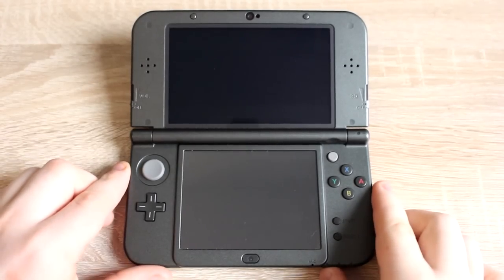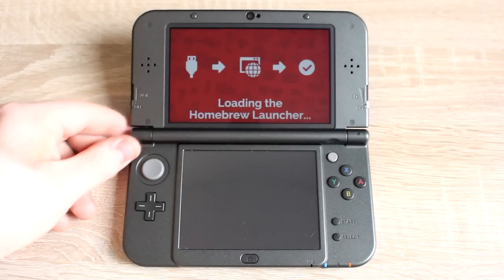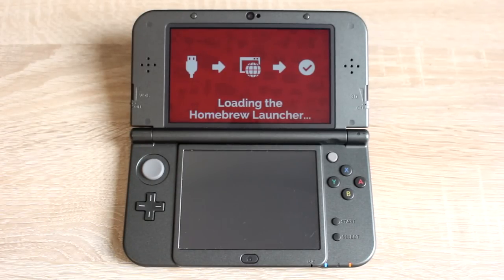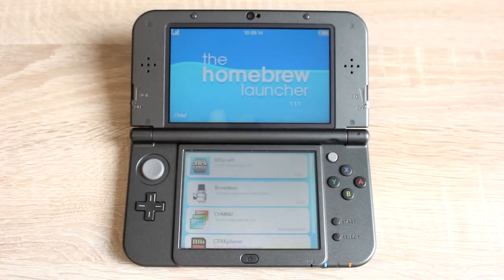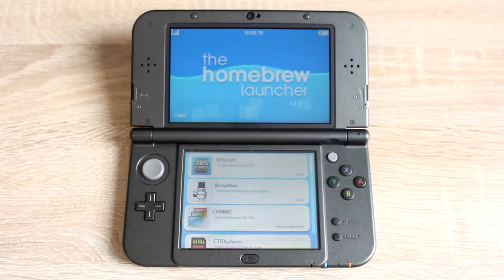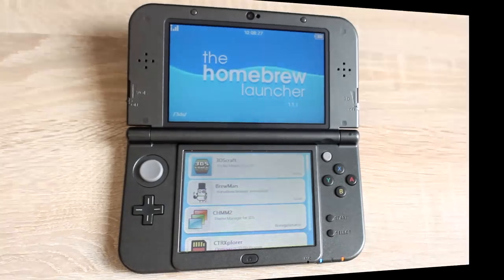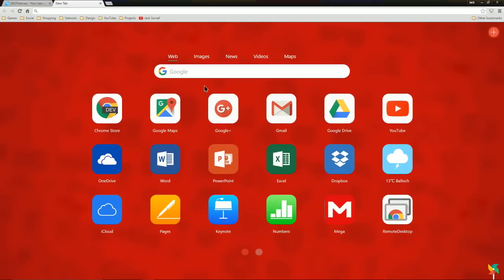Open the Homebrew Launcher as normal by powering on your 3DS and holding the L button. There should be a homebrew app named CHMM2, a theme manager for the 3DS. If you don't see this app, you can find a link for it below. Take the SD card out from your 3DS and put it into your PC. Go to this website, which is linked below.